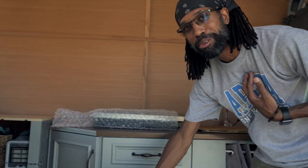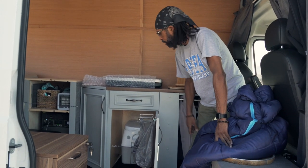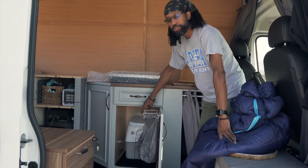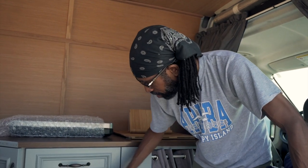A lot of people ask where do you use the restroom. It's basically a cassette toilet — I can take it out and dump it at any restroom or public park restroom. But this is for emergencies only. People ask do I do a number one or number two in the van — only number one. Number two would be an extreme emergency when I'm off-grid and there's nowhere else I could go.